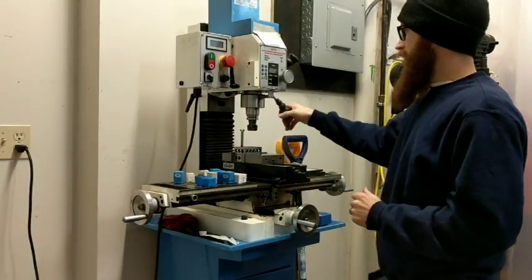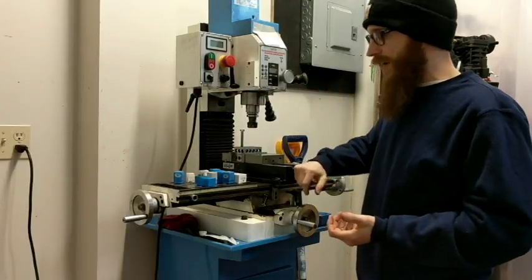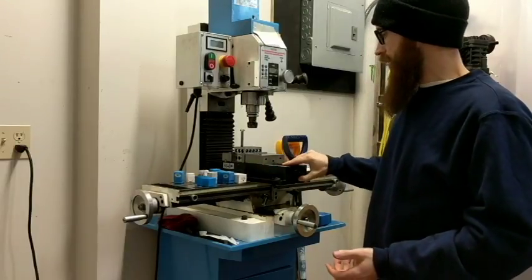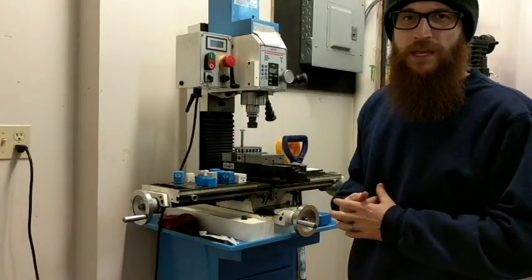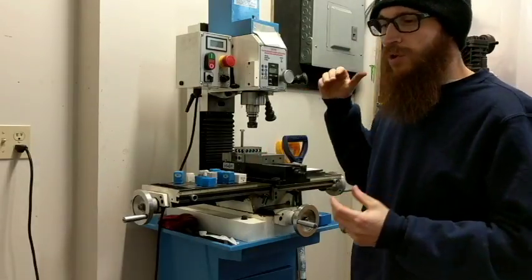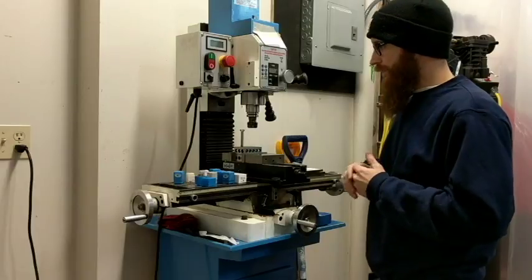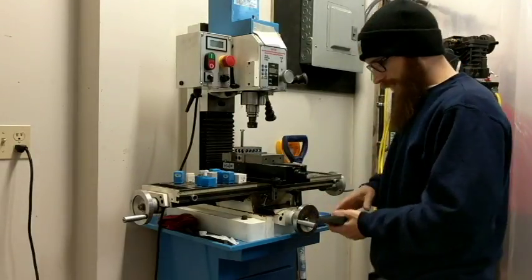Over time you'll be able to see me working on this in action. If you check out the video where I'm making the locomotive prototype, you can see me cut out the lock bar, do a lot of the milling on the handle scales, and ream out the holes. The other thing I love having the mill for is making jigs.